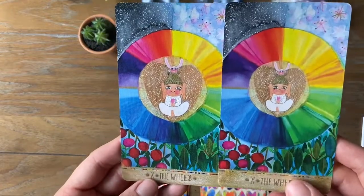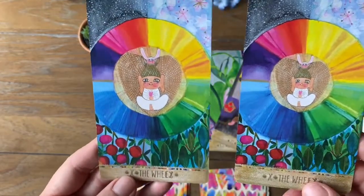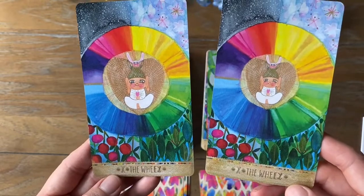You can see the little Buddha figure here is a little bit more zoomed in in the second edition than the first.